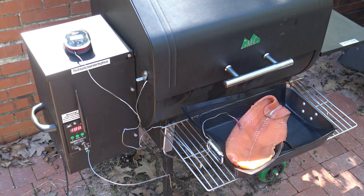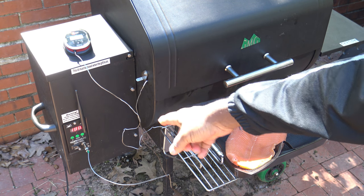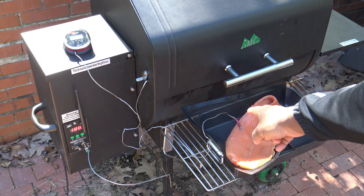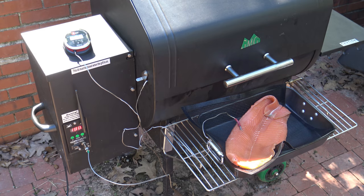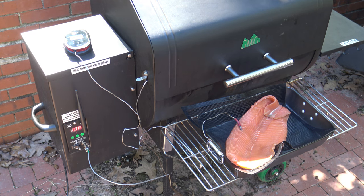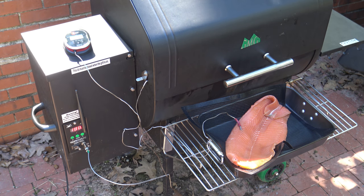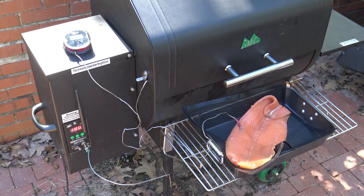I forgot to mention that as far as meat probes, I've got the iGrill 2 meat probe in there. Once I get the salmon in there, I'm going to put the Green Mountain Grills meat probe in as well. The Green Mountain Grills probe sometimes comes in a little low on temp, so if it's reading too low, I'll know from the iGrill when things really are done. I'm going to get this onto the grill now.